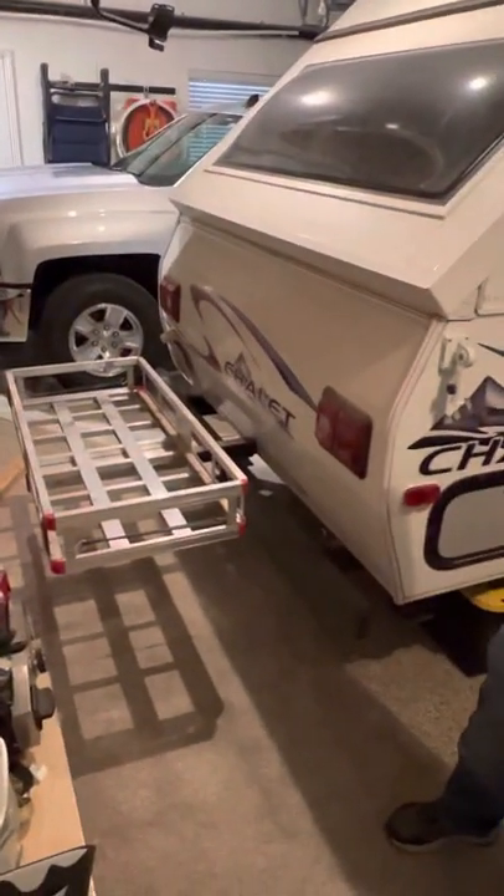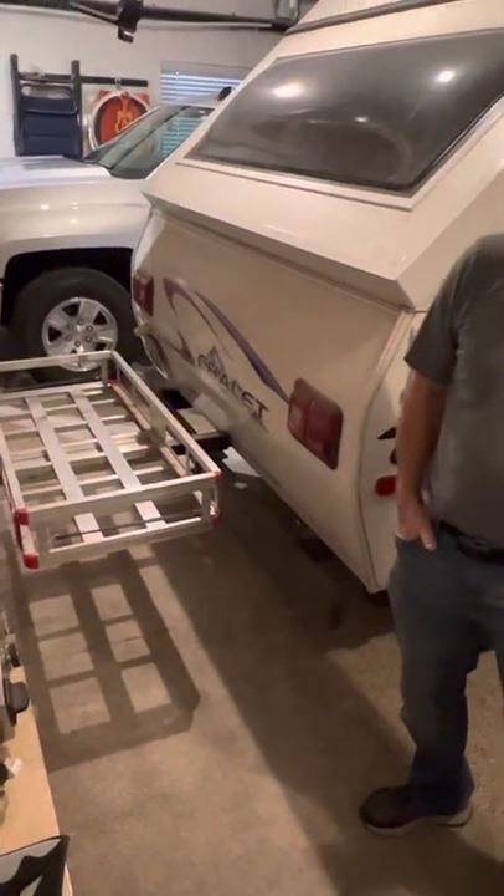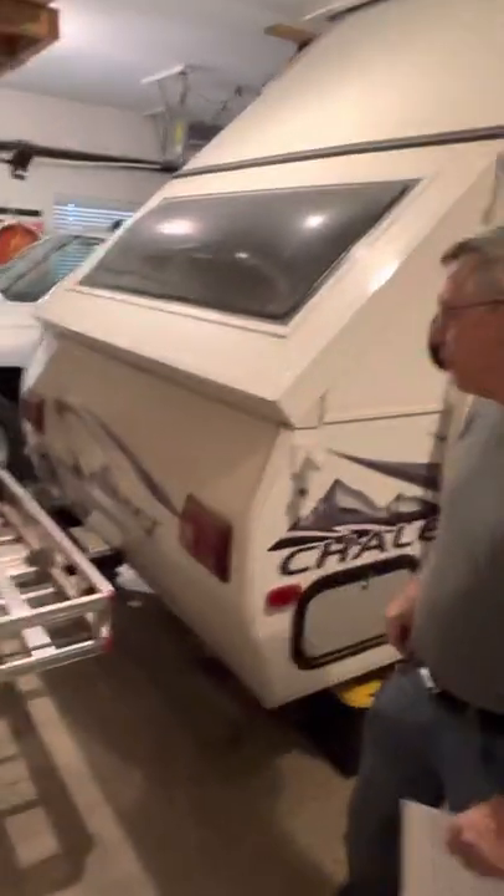First thing we did is we put a trailer hitch on the back so we could carry our extra material with us. We wouldn't load it extra heavy, but we do carry some extra things like our raft or whatever when we go camping.